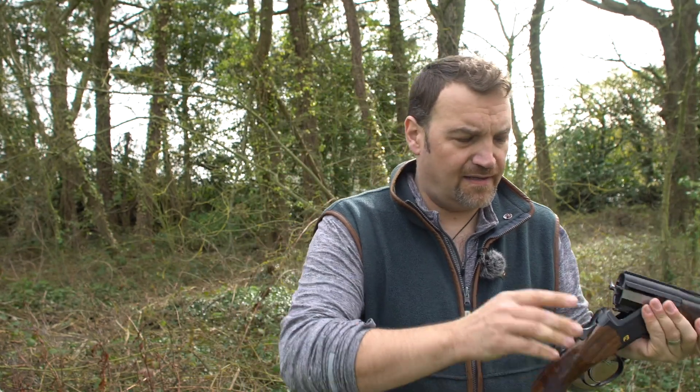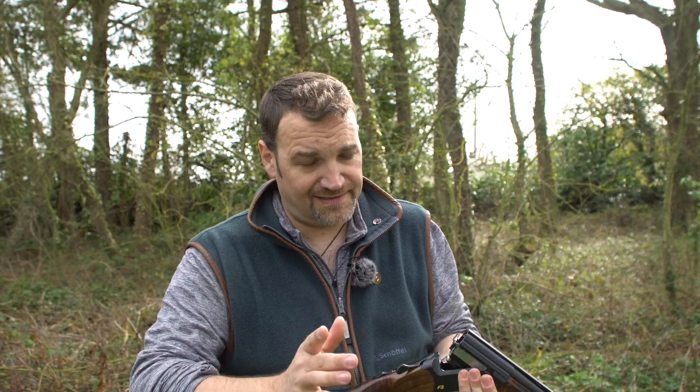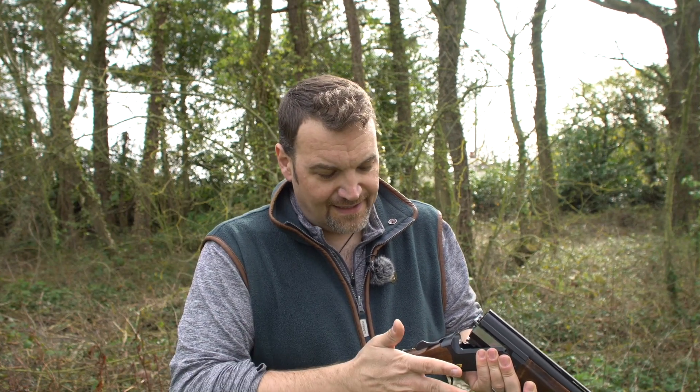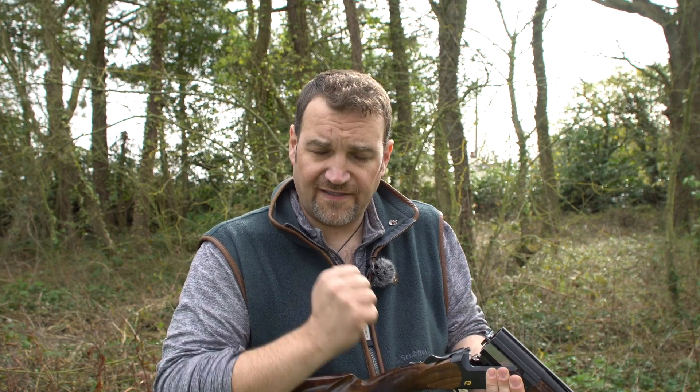The chambers are 3-inch, 18.7 bore. The ejectors cock when you open the gun rather than when you close it, which is an interesting experience if you've never shot a Blaser. It has almost a striker-fired firing pin — like a Glock firing pin — but it's cocked when you open the gun, which gives you very fast lock times and almost no maintenance, I gather.